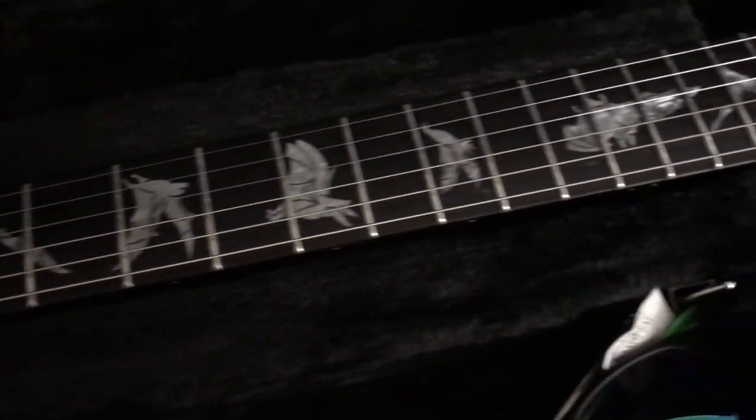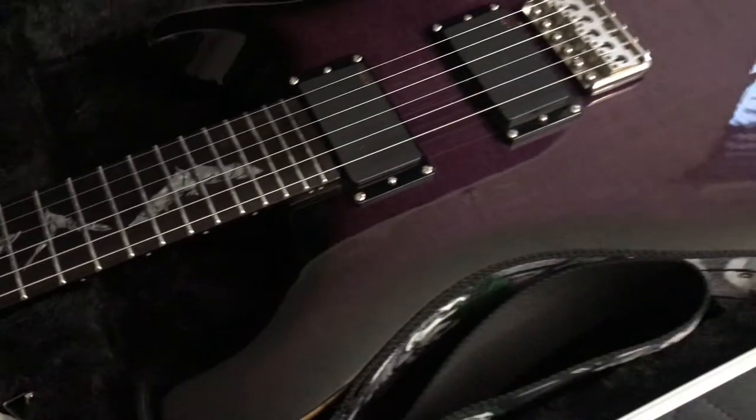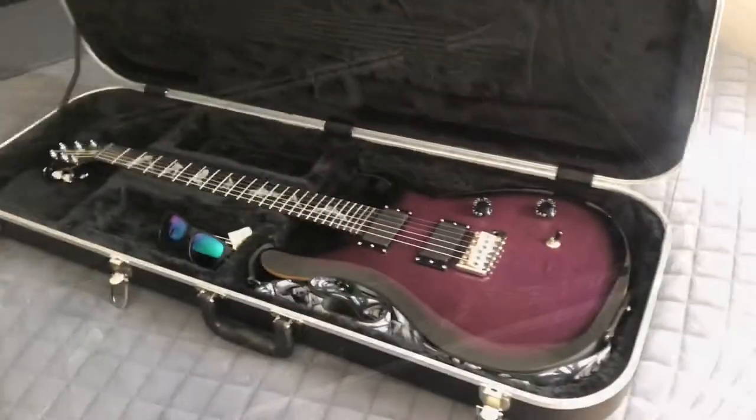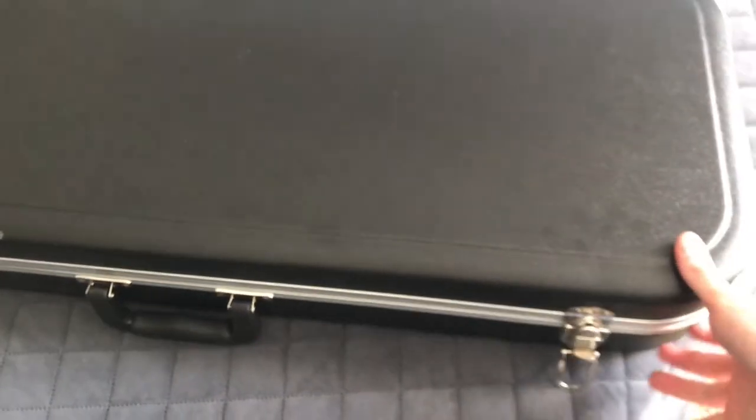They're very easy to personalize. As you guys can see, I have the Joker strap and the Joker case, which just gives it an extra level of personalization, and it looks really cool.